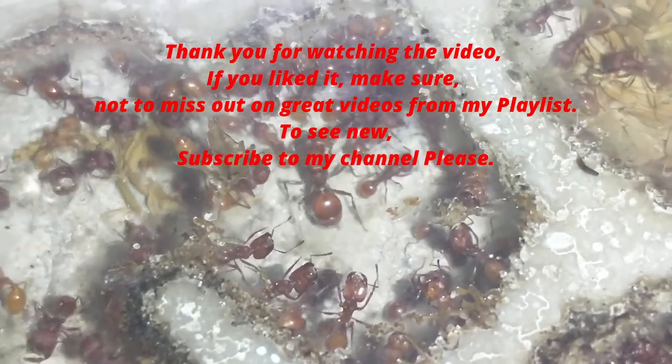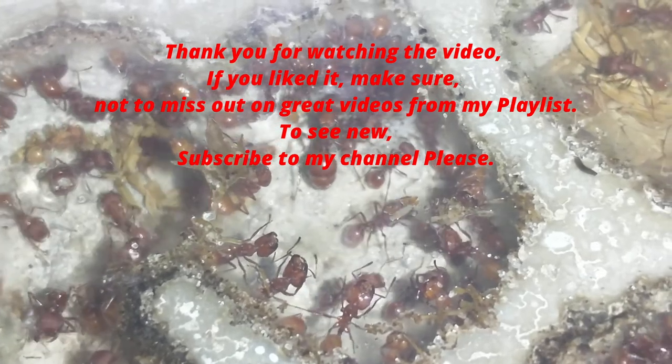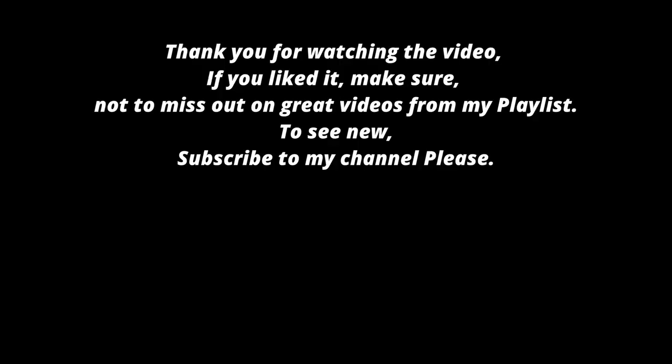Thank you for watching the video. If you liked it, make sure not to miss out on great videos from my playlist. To see new content, subscribe to my channel please.